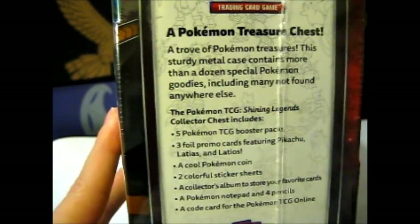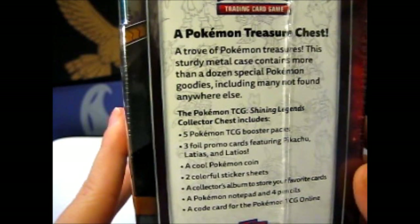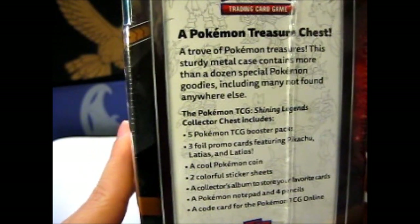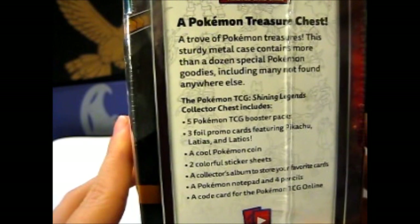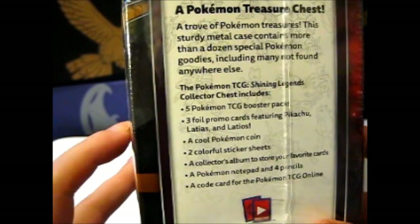This is the first chest I've actually opened because I never bought any of the other ones. So, a Pokemon treasure chest — a trove of Pokemon treasures — this metal case, this lunch box, contains more than a dozen special Pokemon goodies, including many not found anywhere else.